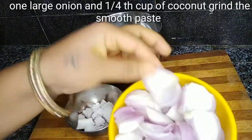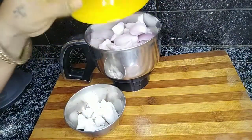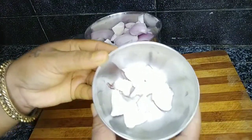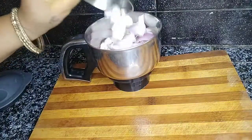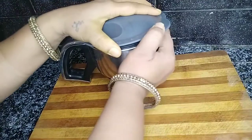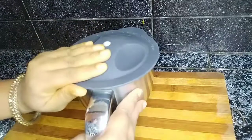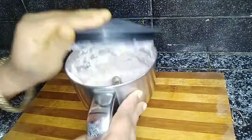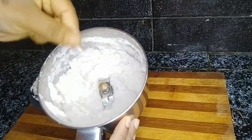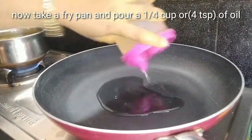We need to clean up the fish. I will put a piece of paper and cut the pieces, then grind the paste and grind the pieces. This is the fish we will fry.